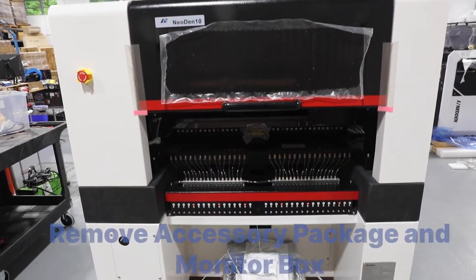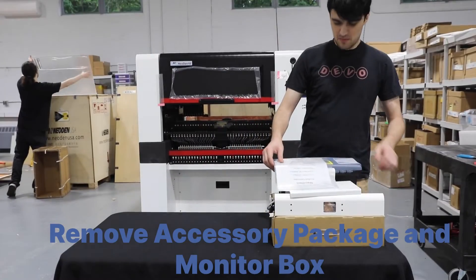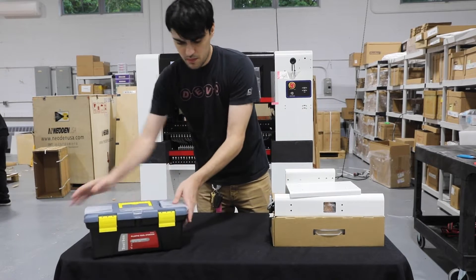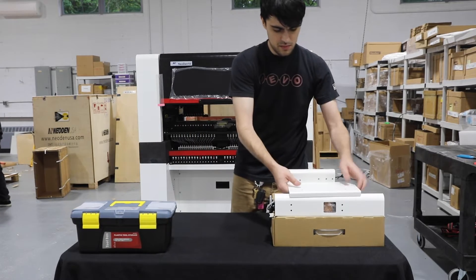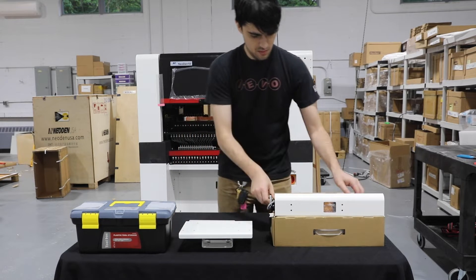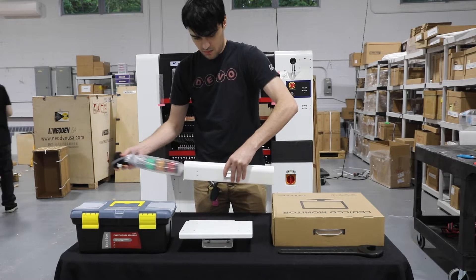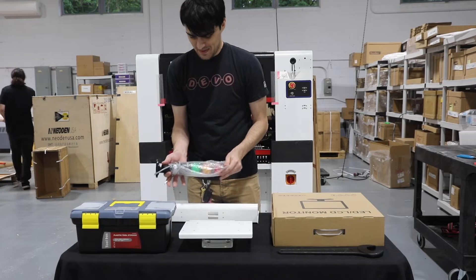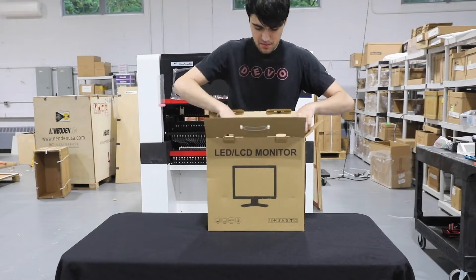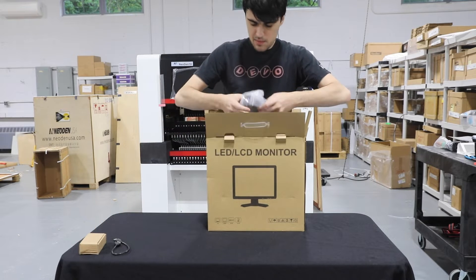The monitor box and accessory package are bundled at the back of the machine. In the accessory package, you'll find your monitor mount, toolbox, wrench, certification, keyboard mount, and emergency light. In the monitor box, you'll find your monitor, keyboard, mouse, and spare cables.